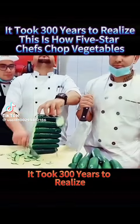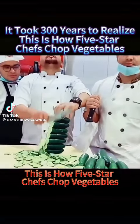It took 300 years to realize. This is how five-star chefs chop vegetables.